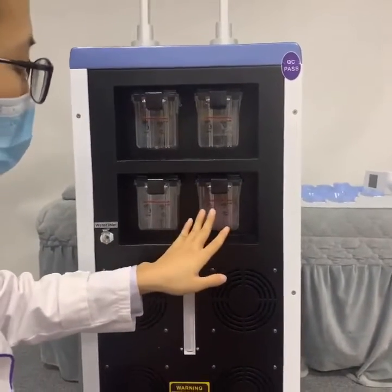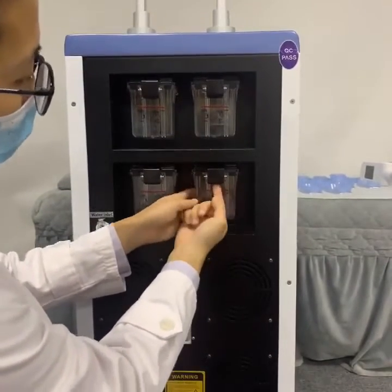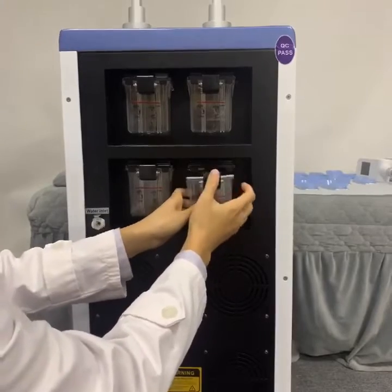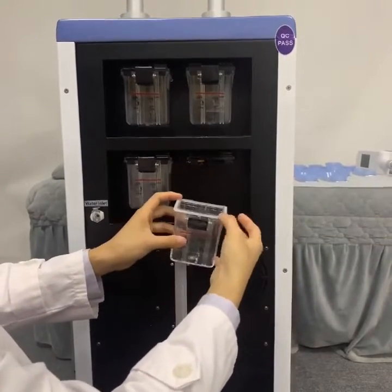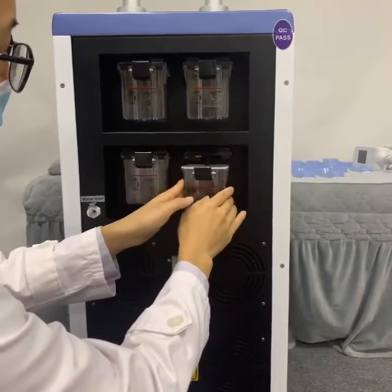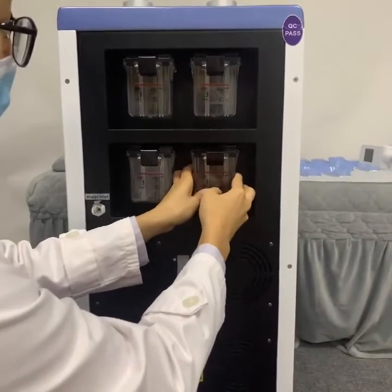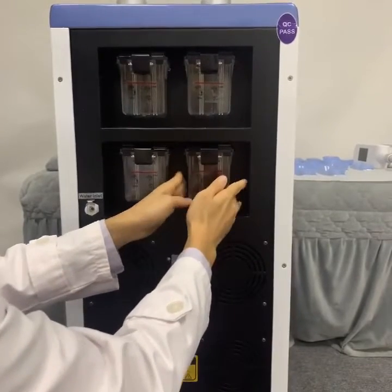Next, we will show how to clean the wastewater bottle. First step, we have to use our finger in this position and then pull out this black button, then remove the wastewater bottle. After cleaning it, please make sure this rubber is here — otherwise it will influence the vacuum for this machine. Then put this water bottle back here, make it to the right position, and press in this black button.